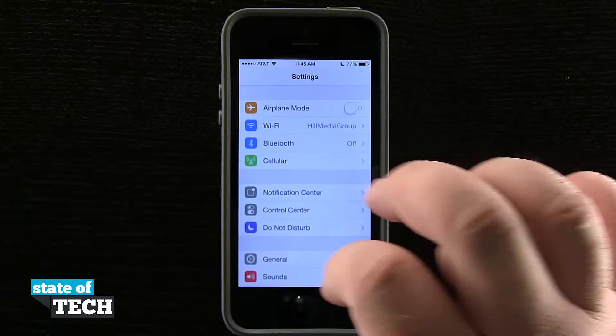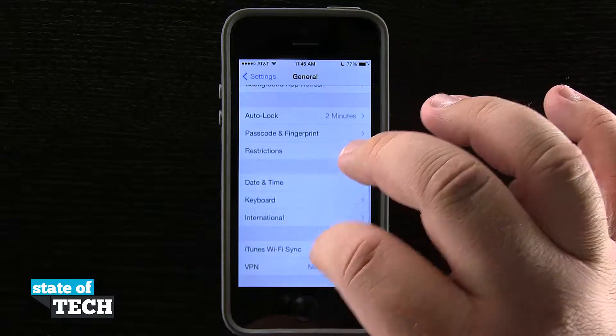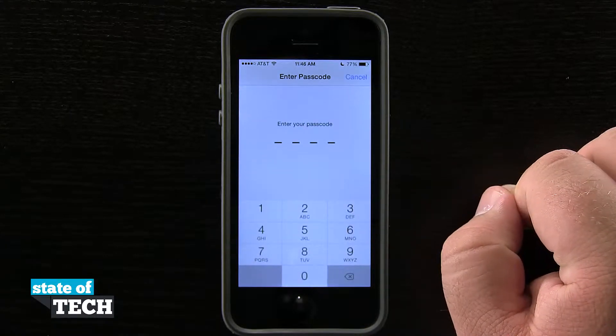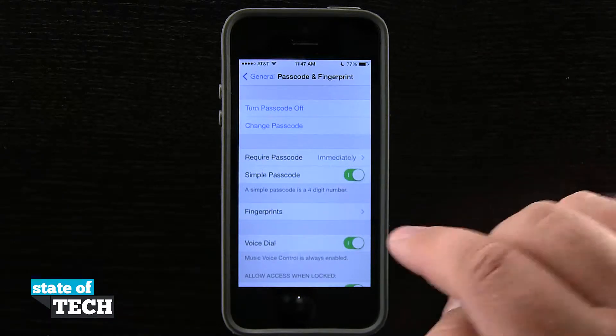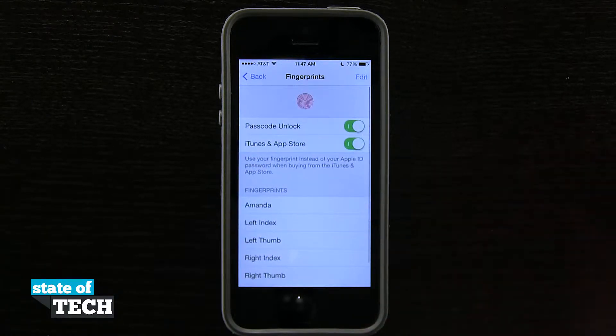I'm going to open up the Settings application, come into the General section, and then scroll down to where we see Passcode and Fingerprint. Tap on that — it's going to ask me to enter my passcode, so I'll go ahead and do so. Now that I'm in the Passcode and Fingerprint section, you see I have Fingerprints right here, so I'm going to tap on that and we have our Touch ID options.